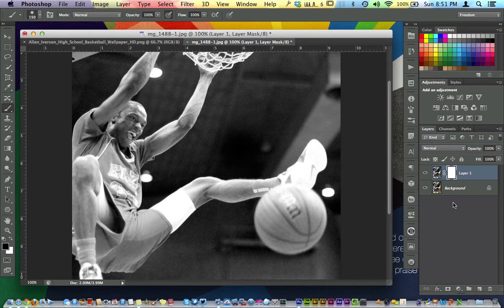Then what we're going to do is hit a layer mask here. We're going to select our brush. Remember, black hides and white reveals.